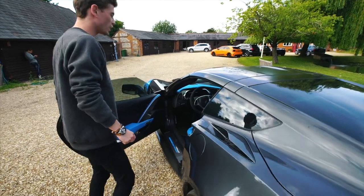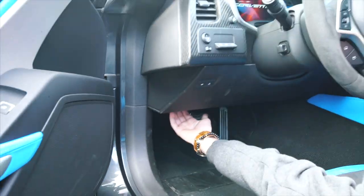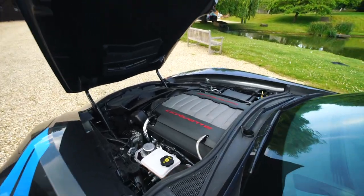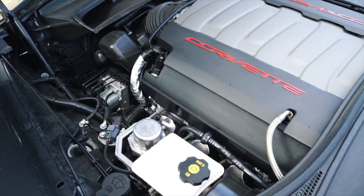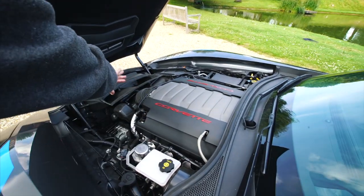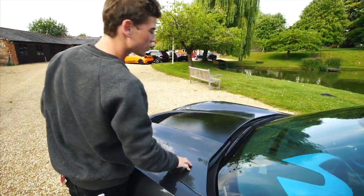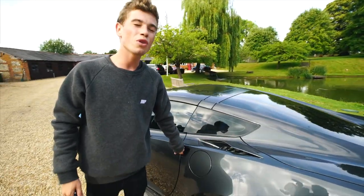Now I'm going to open the hood, which is done on the driver's side — only left-hand drive for these, they don't do right-hand drive for the UK market, which is why the steering wheel is on this side. To pull the hood open there's a little latch down here. Under here we have a naturally aspirated American V8 pushing out 466 horsepower, which makes this car do naught to 60 in 3.6 seconds. There are nice little details like the Corvette logo embossed into the hood.